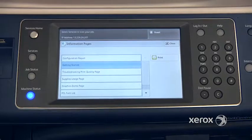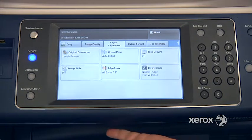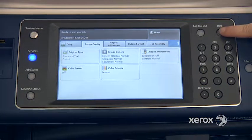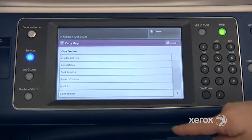Another way to get extra help — if we go back to our features here, for example, if we go to our photocopy mode and select a particular tab, you can go ahead and press the Help button. From here, it'll give you a listing of all the different features available in this particular tab.